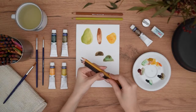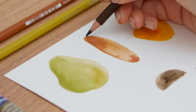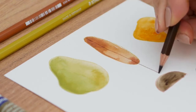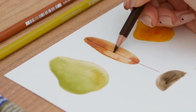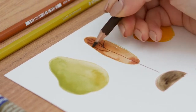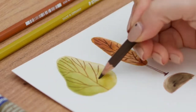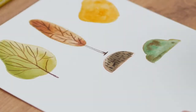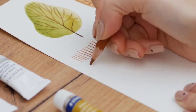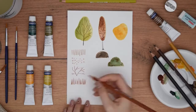Now that our paper is dry, it is time to add characteristics to those shapes and actually make them look like something. By just adding branches with my brown pencil, this round blob of color is now a tree — and this is how easily you can create a beautiful illustration with simple elements. There are so many texture ideas you can add to your shapes, like lines, dots, or more abstract shapes, or anything else you would like that can transform and give the final touches to your watercolors.